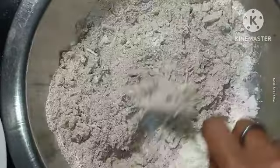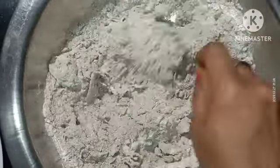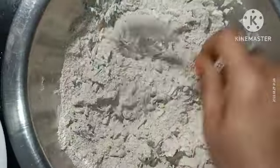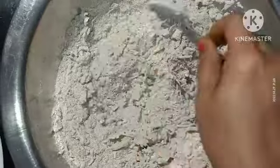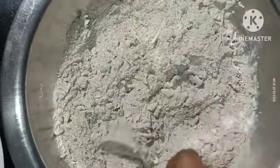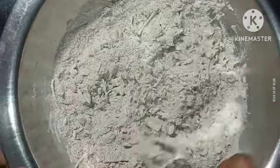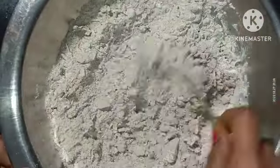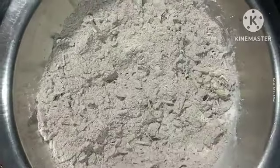I will mix it well. This is a great source of protein. You can make it for children as well. If you have to use it, mix it well.